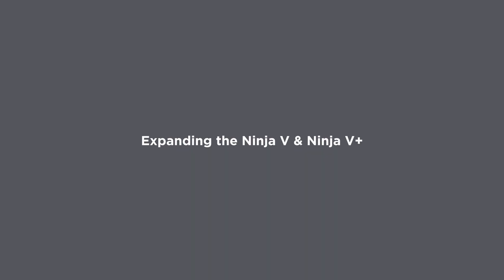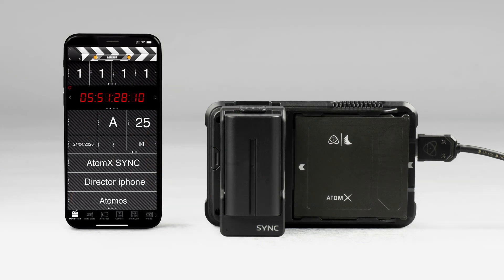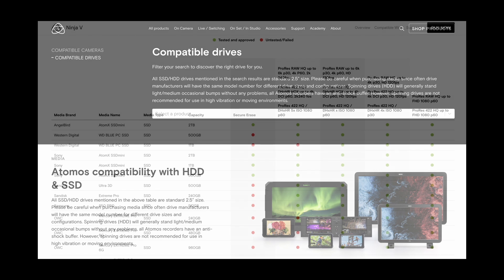The Ninja 5 can also be expanded using clip-on modules such as the AtomX SDI module and the AtomX Sync module. If you want to record the SDI RAW output of the FX6 or FX9 with the Ninja 5 or Ninja 5 Plus you'll need the AtomX SDI adapter, which can be purchased on its own if you already have a Ninja 5, or you can purchase the Atomos Ninja 5 Pro Kit. If you purchase the AtomX SDI module separately you'll also need to purchase an SDI RAW license from the Atomos website. Don't forget that you'll also need to purchase some SSD drives to record on — a list of compatible SSDs can be found on their site.